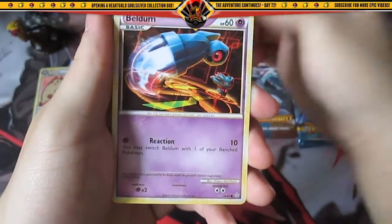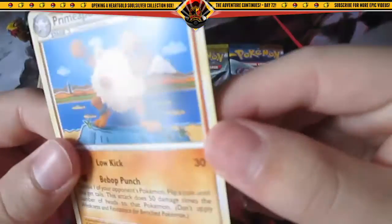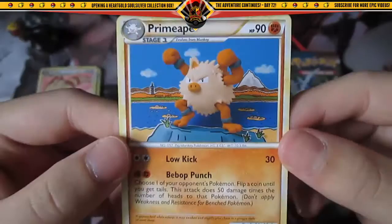Turtwig, Beldrum, a reverse holo Plus Power, and the rare — Primeape. That 3D Play-Doh artwork on it is interesting.